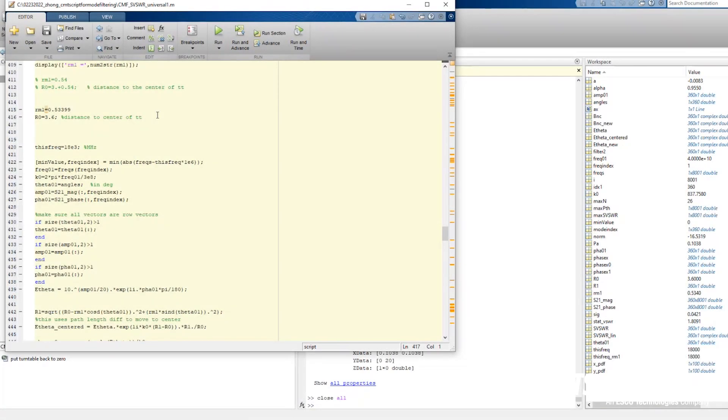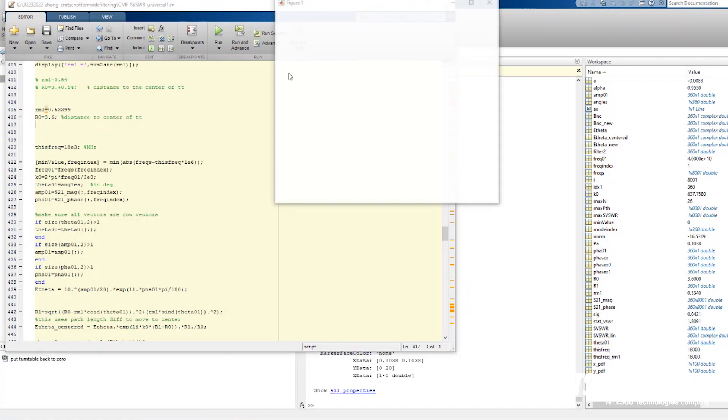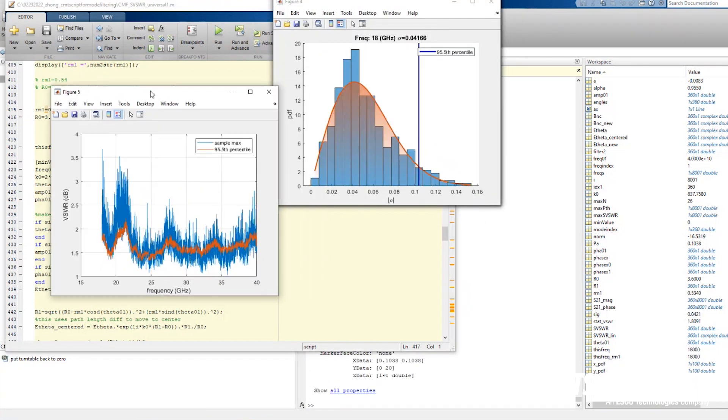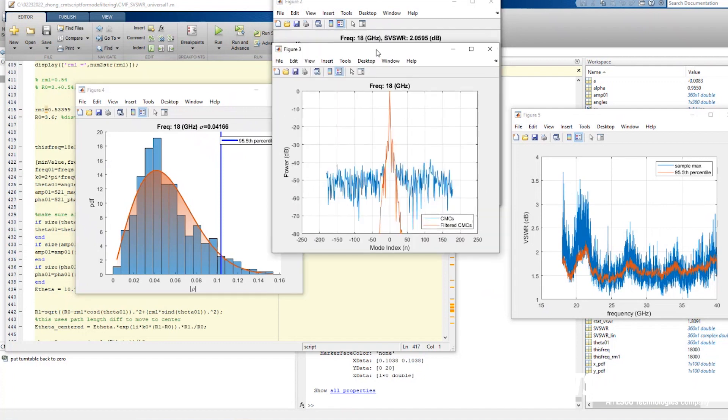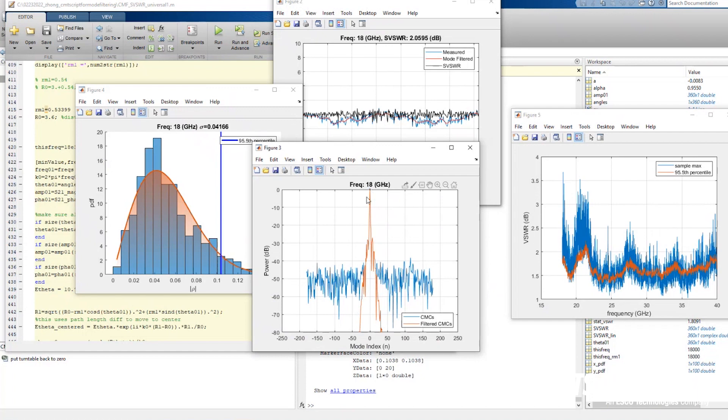We're post-processing the data we just collected on the demo run seen earlier. We have measured the offset distance for the antenna on the turntable from the center to the edge — it's about 0.533 meters. The distance of 3.6 meters is the distance between the receive antenna and the center of the turntable. Let's take a quick look at the 18 gigahertz results.